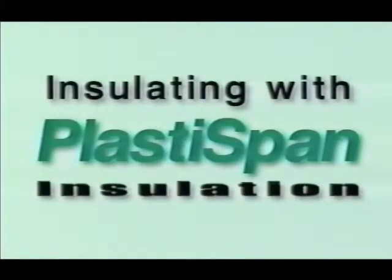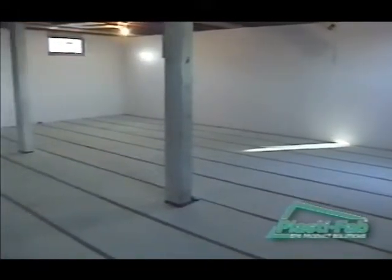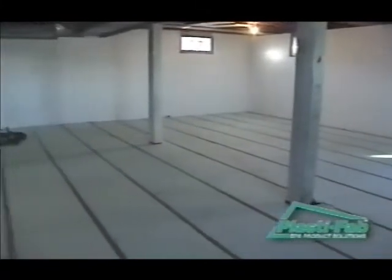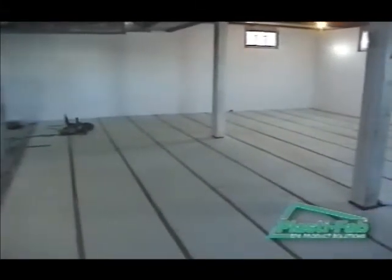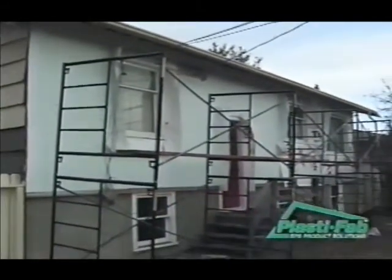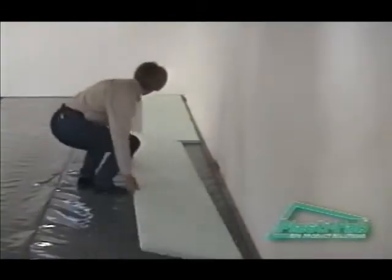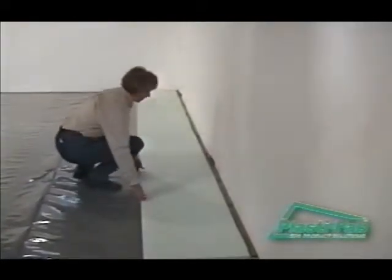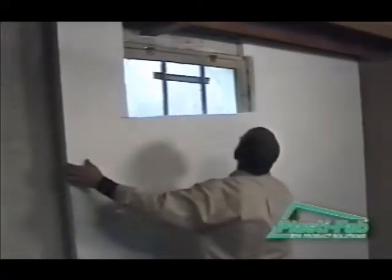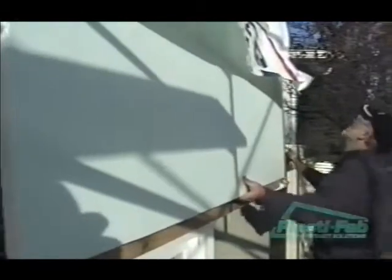Welcome to PlastiFab's series of instructional videos on selecting and installing the right PlastiSpan rigid insulation for your project. No matter what your level of experience, you can use these videos as guides to getting the best results from your project. On this CD you will find three helpful videos containing step-by-step instructions on insulating above a basement floor, insulating interior basement walls, and insulating over existing walls.